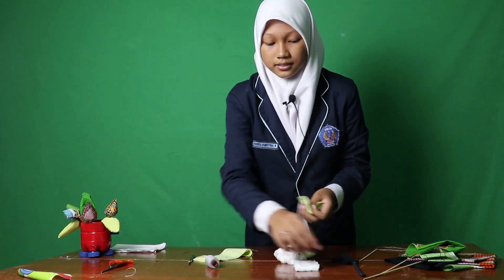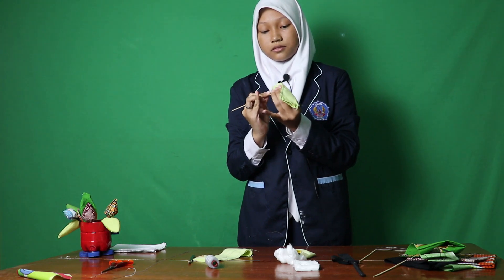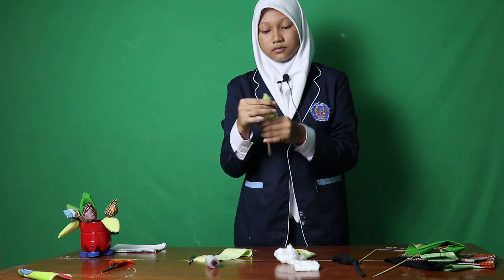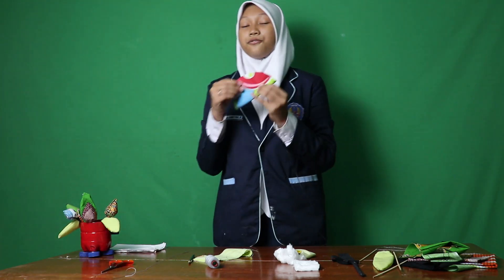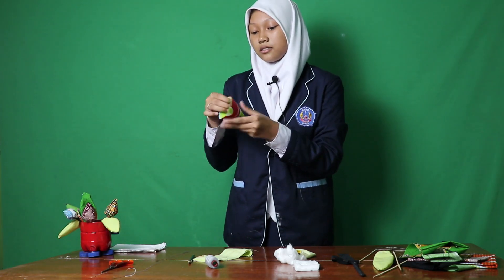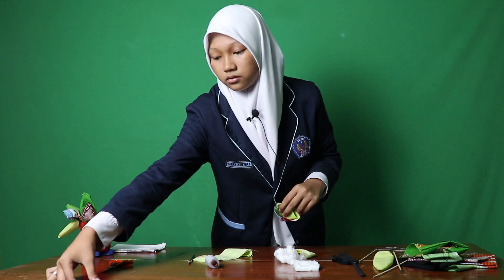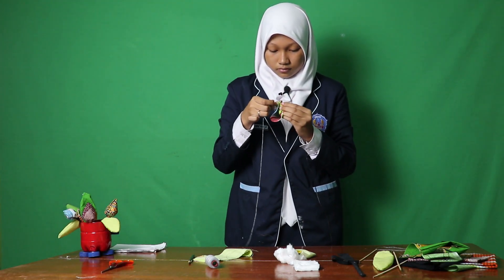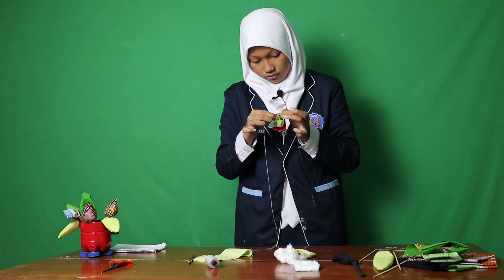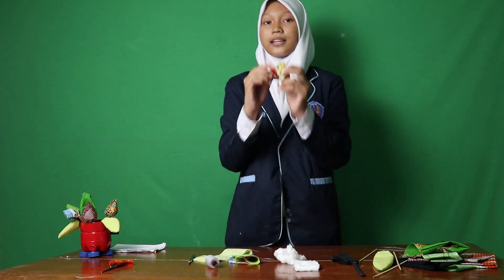Turn the leaves over, helping yourself with a skimmer, like this. Then make a tulip petal, fold the ends inward, and sew.